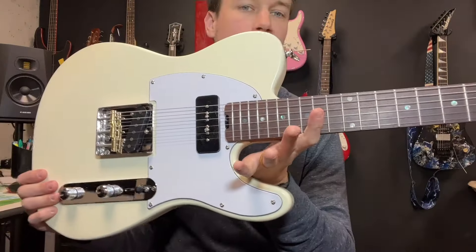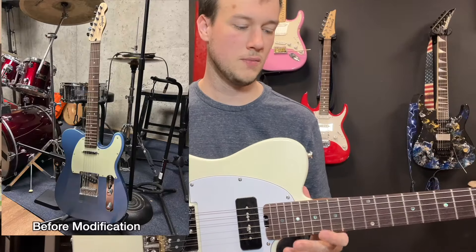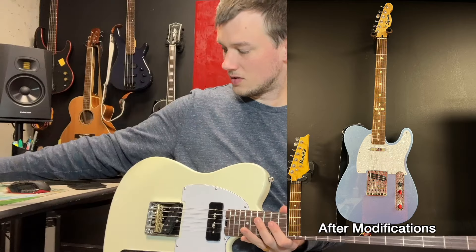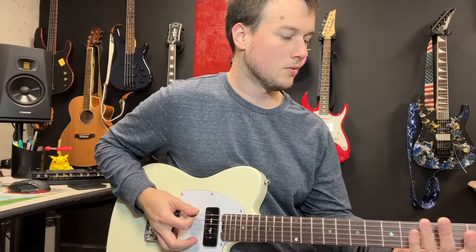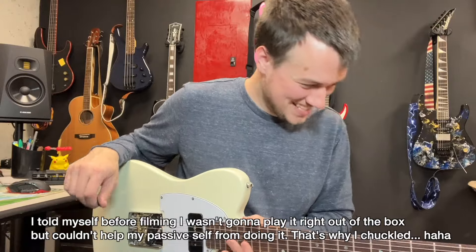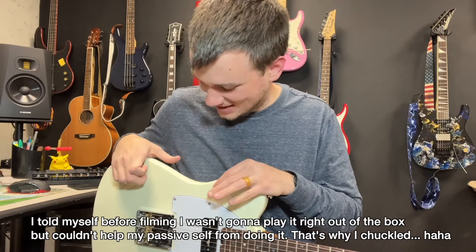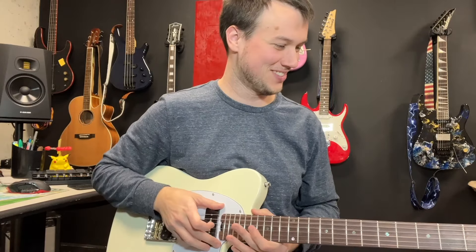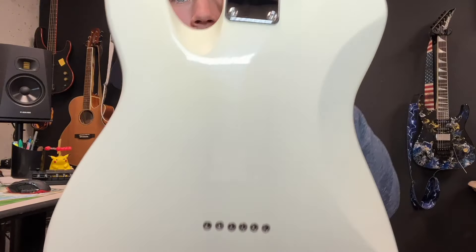I bought it because it's a Telecaster. I've wanted one for a while and I've had one before in the past. The uncomfortable thing about Telecasters is how big and boxy they are, which some people like, but I don't. This is nice though — this feels good. It has some comfort cuts put into it.